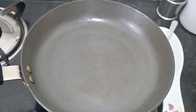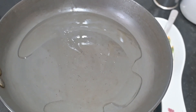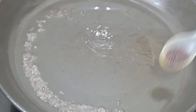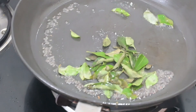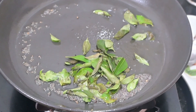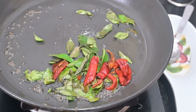We're going to do a tempering for this pudina mint chutney. Just a dash of normal oil, in goes mustard, curry leaves, and in goes red chilies — this is the Guntur chili, which will give you spice and also a little bit of color.